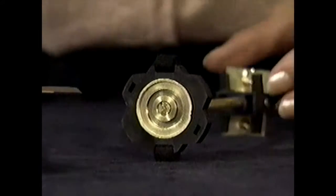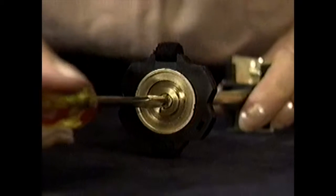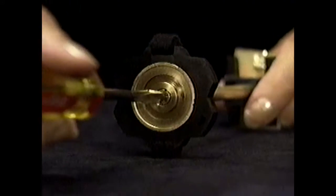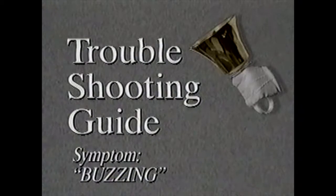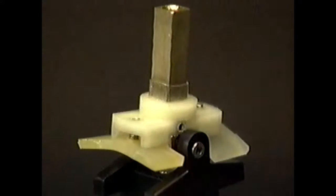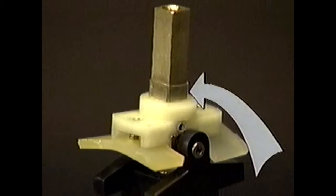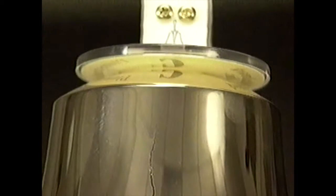If you hear thudding sounds, first check to see if the clapper screw is tight, then check the clapper felts for wear. If your bell buzzes, first make sure all handle and main assembly screws are tight. Next, make sure that the isolation sleeve is in the correct position on the coupler shaft, so that the bell casting does not touch the metal part of that shaft. Finally, check the casting for possible cracks due to impact.